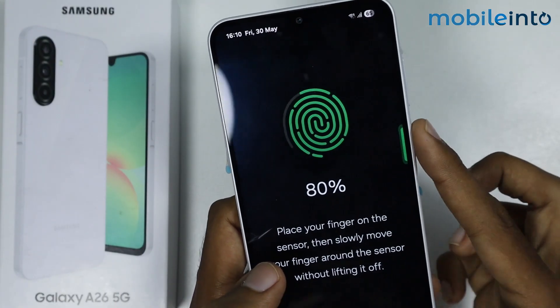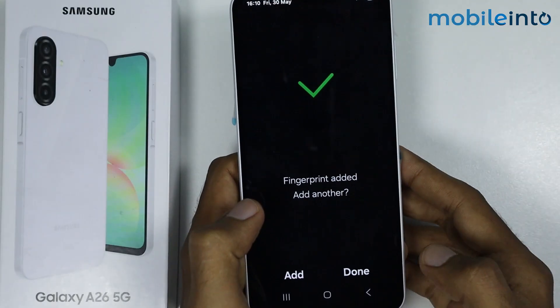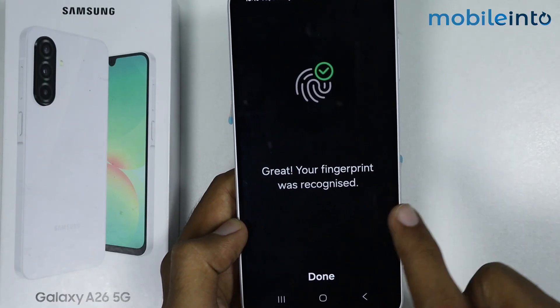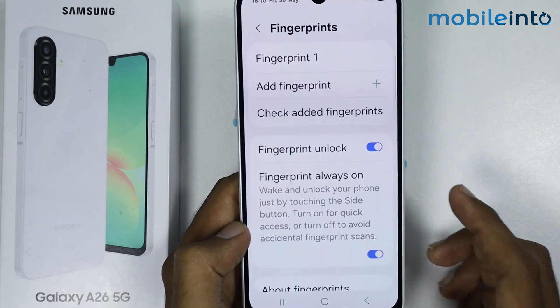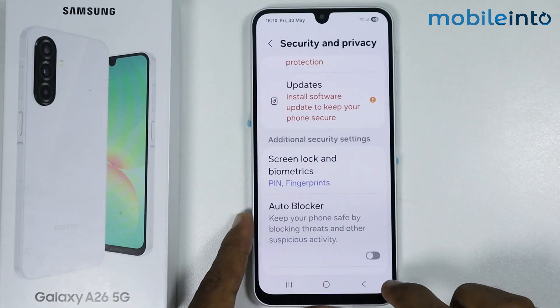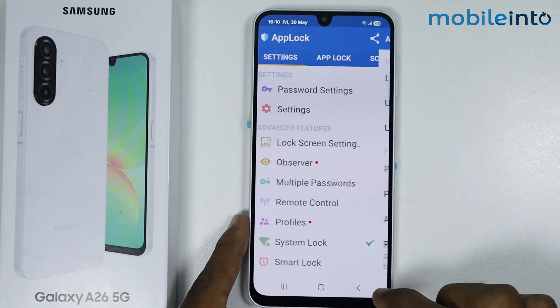Continue moving your finger on the fingerprint sensor, then tap on Done. Tap on the fingerprint sensor — as you can see, your fingerprint was recognized. Tap on Done and go back.